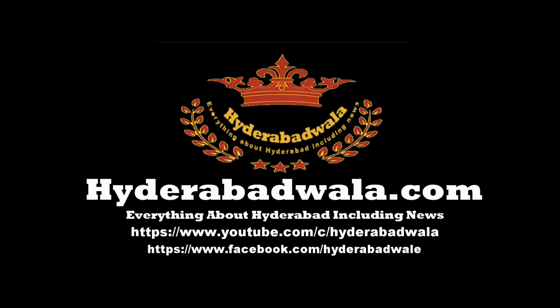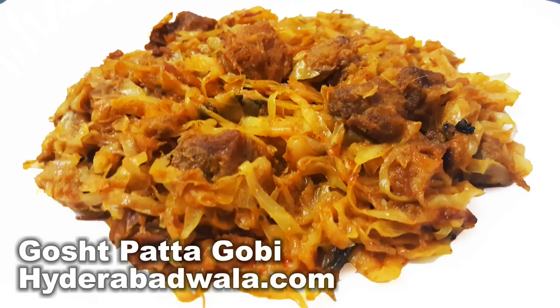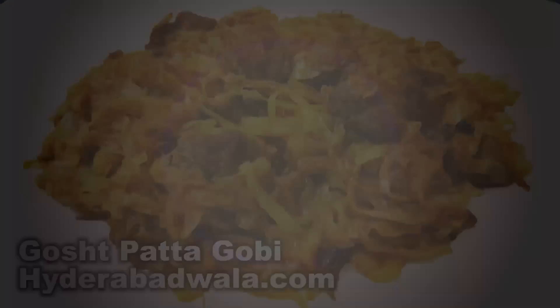This is Syed Yasser and I welcome you to Hyderabadwala.com. Today Mehmuna Yasmin will show you how to make Patta Gobi Ghosht, or Mutton Cabbage Curry, from her recipes.